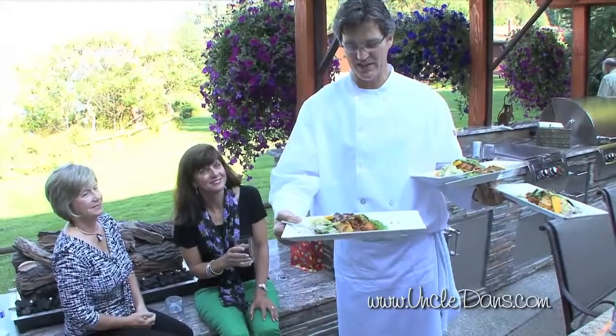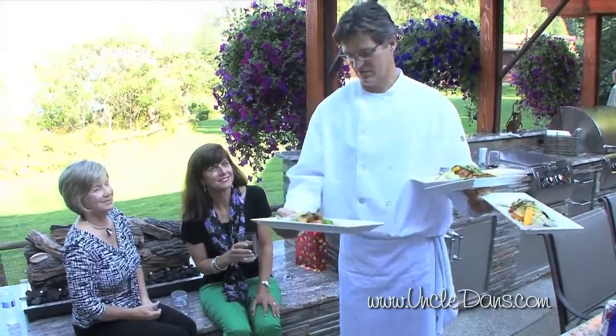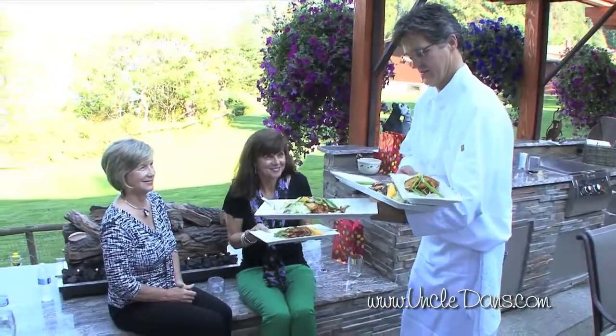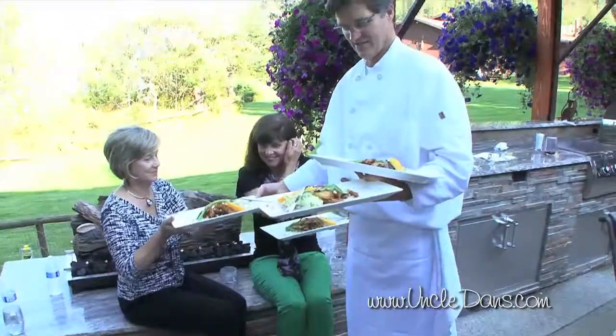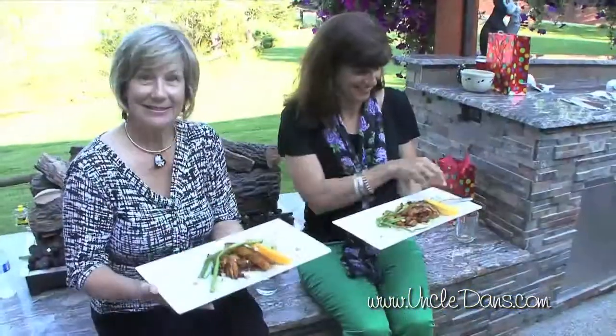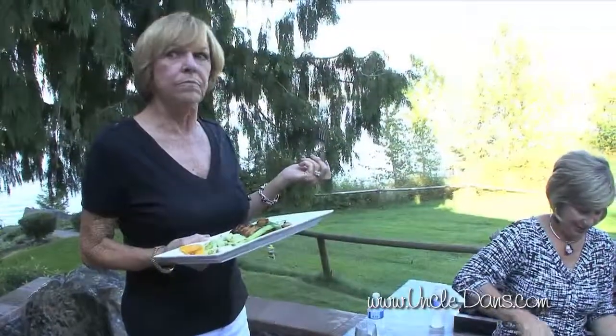And the chipotle glazed pineapple. That's wonderful. That is really good.